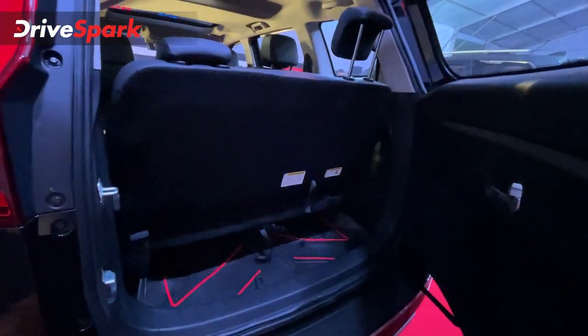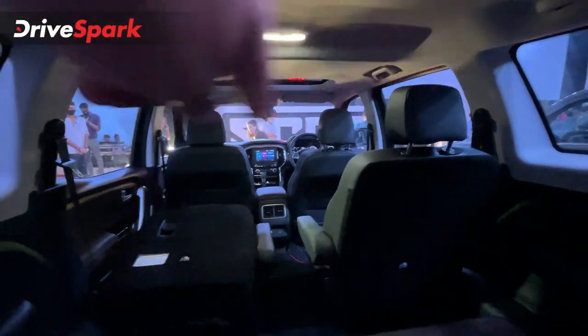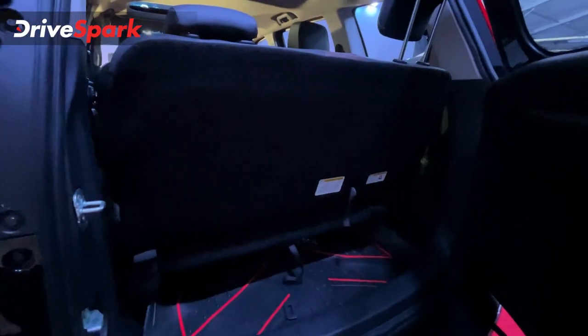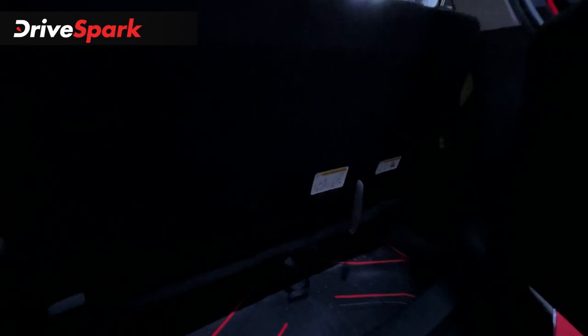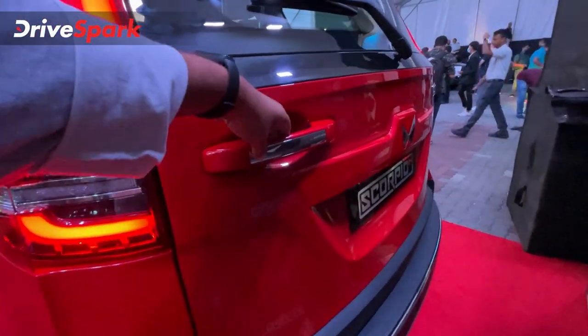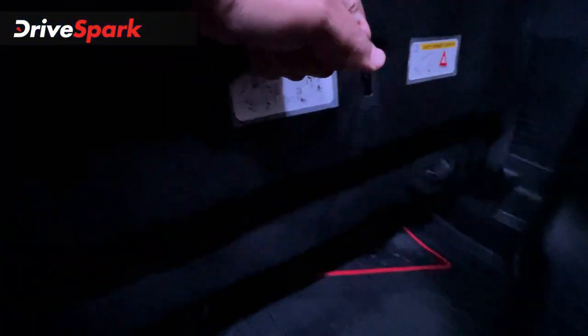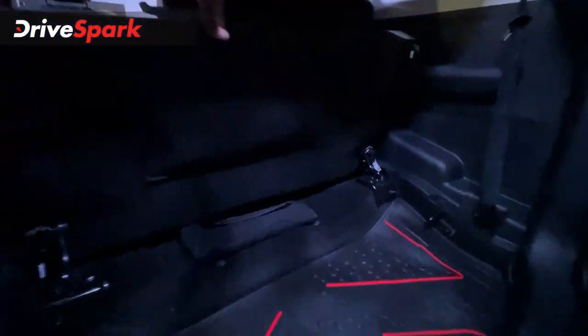You can have a captain's chair or a bench seat. The seating is quite easy to use. You can also have a rear seat, and when you fold the seat you can increase the boot space. This is the boot space and it can be extended with the seat folded.